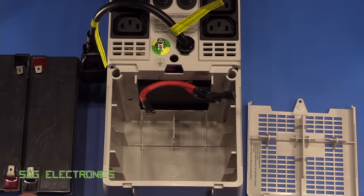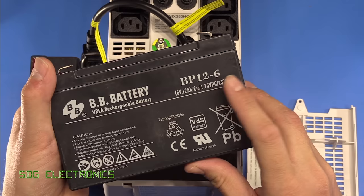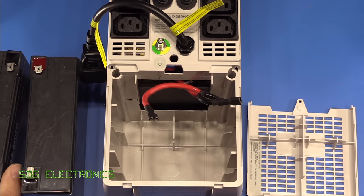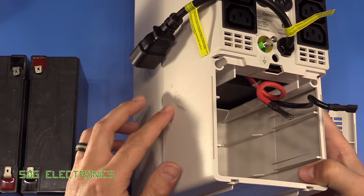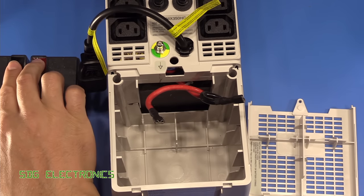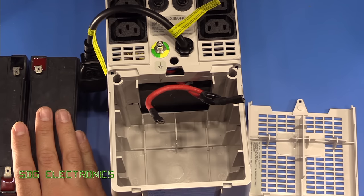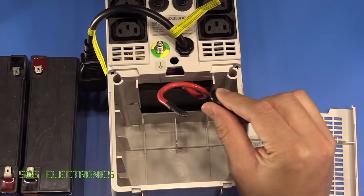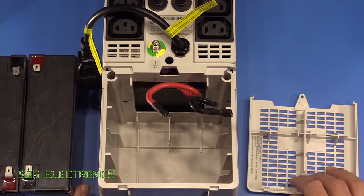Inside the rear cover is the battery compartment. This unit came shipped with two six volt, 12 amp hour batteries connected in series to give a 12 volt supply. Unfortunately, this unit received quite a bit of damage in the post. There's a crack on the side, and the interconnecting wire that connects the two battery ends got completely ripped — which means it saw some considerable force, because this cable is really quite heavy duty. When I first powered this unit up, it didn't work at all.